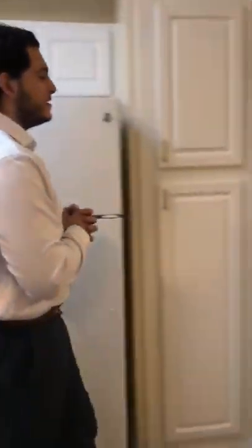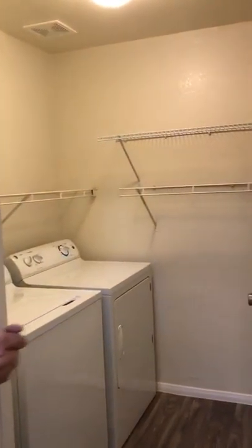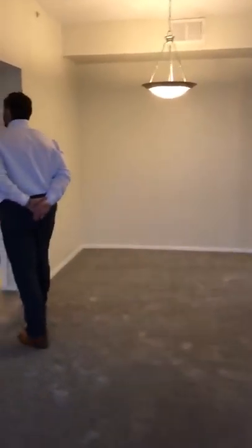The washer-dryer is hidden away in the back with linen shelves as well. The kitchen leads into a living dining area which comes with beautiful French doors and leads out into our patio and balcony area.